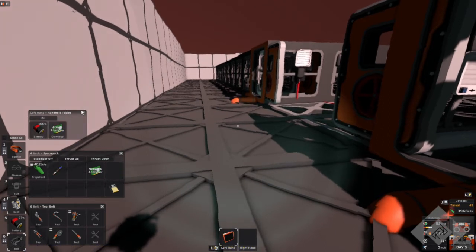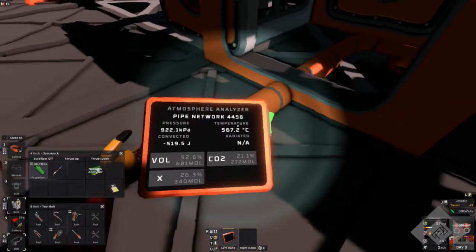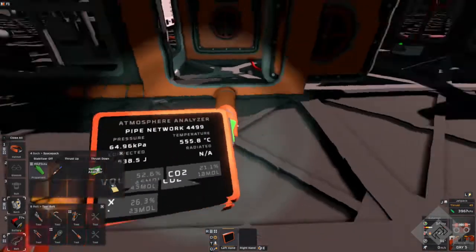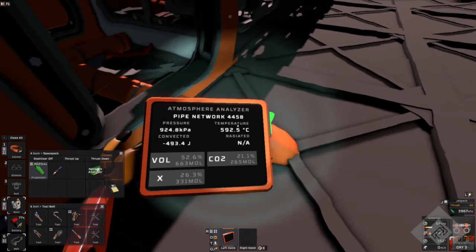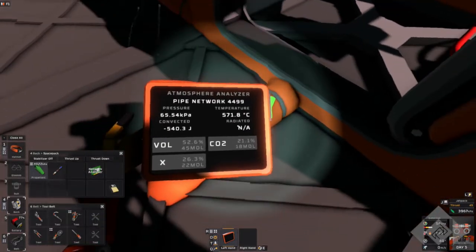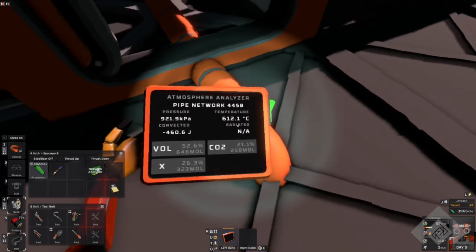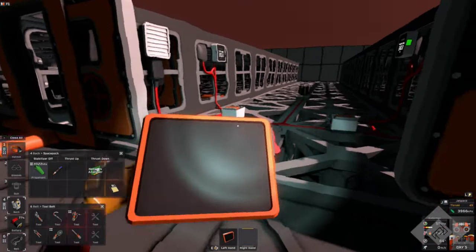We'll go to the atmospheric sensor here. We can see it is 8.22, 8.23 kilopascals on one side, and 64 kilopascals on the other. So that's a big pressure difference — it's over 10 times the pressure in this inline pipe setup. Over 10 times the pressure difference.